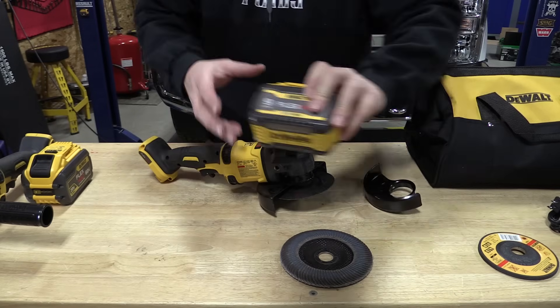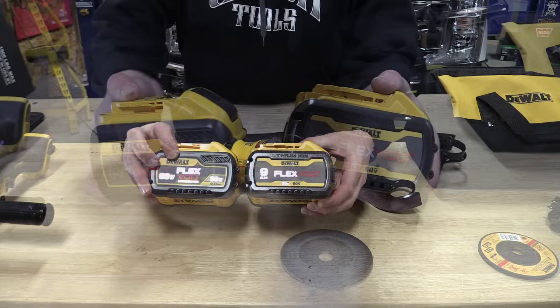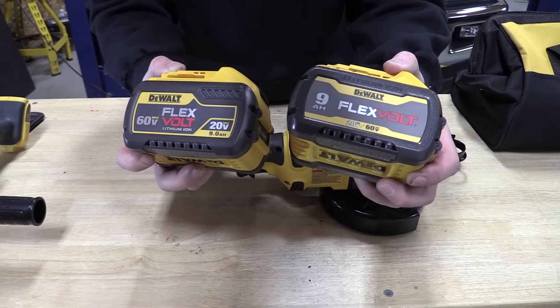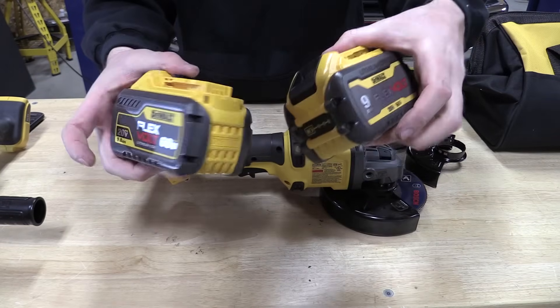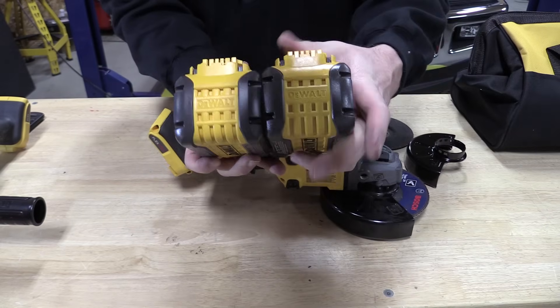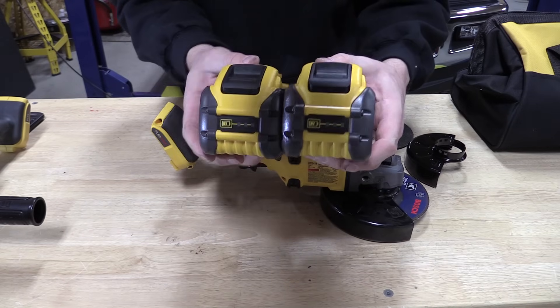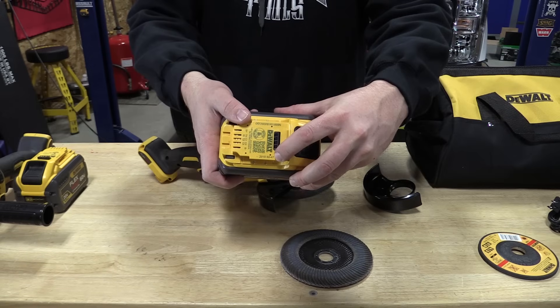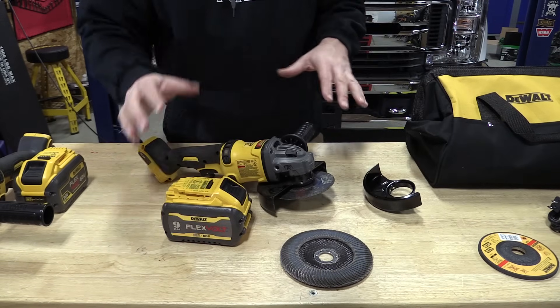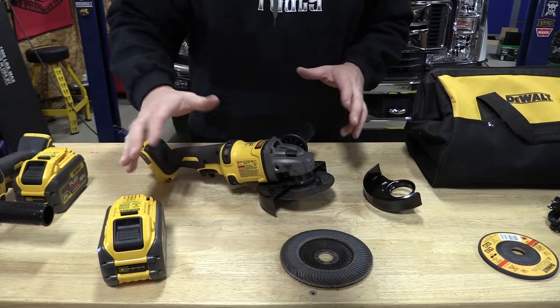Now the new nine amp hour Flexvolt battery has gone through a slight design change. I do not believe that anything has changed significantly on the inside but it does look a little bit different. Something that is nice to see if you are looking for newer batteries — you can always check the date on these batteries. This one is a 2019.